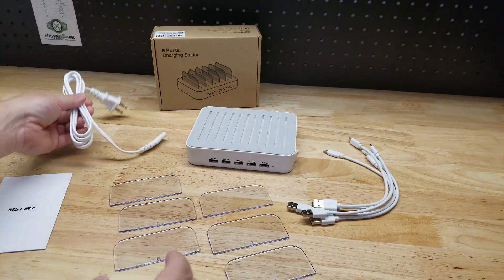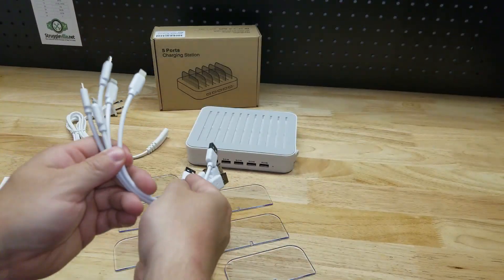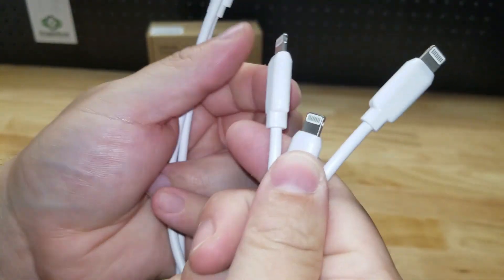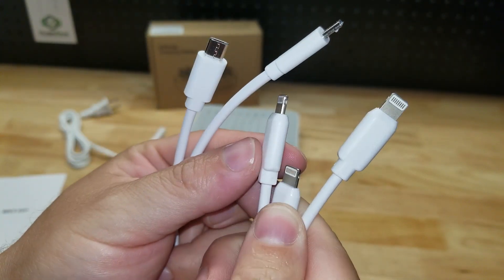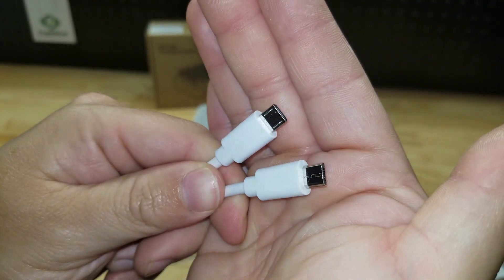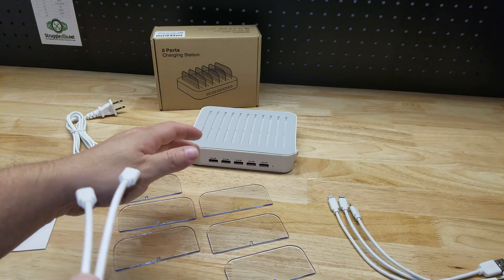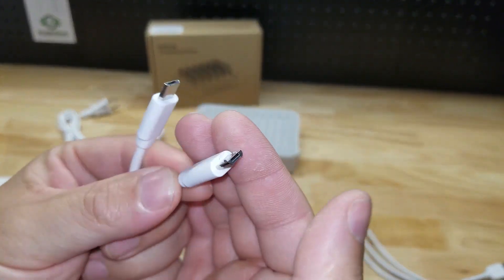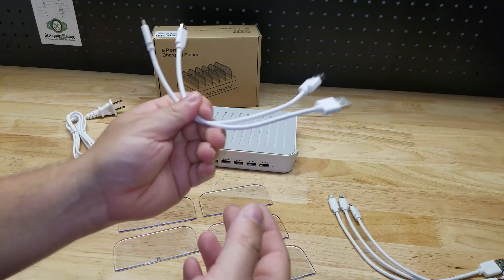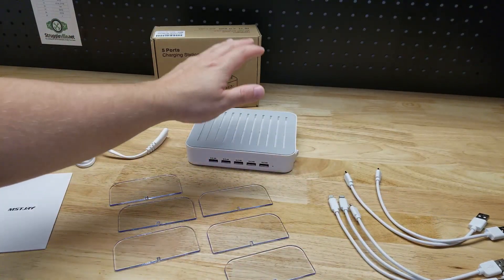Obviously we also have the power cord. We talked about the dividers — now here are the cables you get. They're just like little pigtails because all they have to do is go from the USB to the device. So we have three iOS Apple-style plug-ins and two micro USB for like an Android phone or something. But anything with a USB port you could plug in if you have your own cables or if you have adapters to change the end — whatever works for you. Those are the cables that are supplied with it.